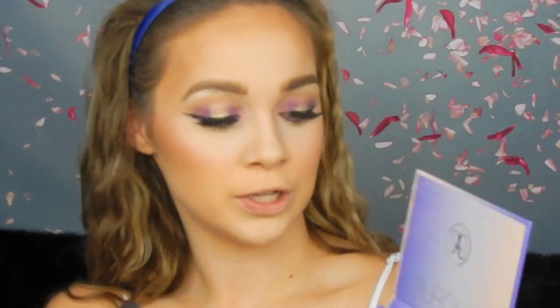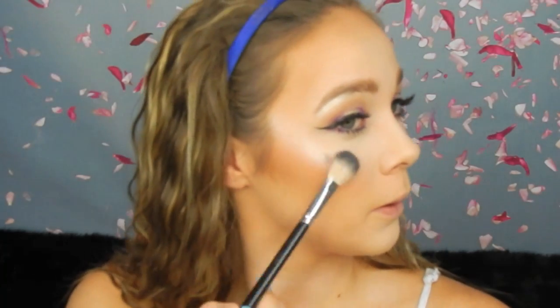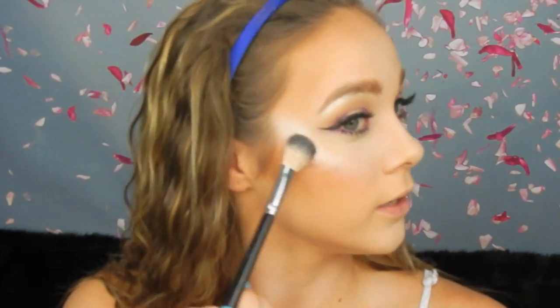Now for highlight, I'm going in with my Anastasia Aurora palette and I'm using Luna, which is my favorite in the palette. I just love all-white highlights — they're so pretty, especially since I'm so fair. The highlight is absolutely popping! If you don't own any highlighting palettes and want just one, please get this one. It is amazing and will rock your life — it's seriously incredible.